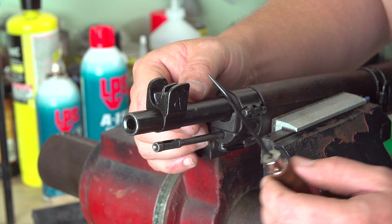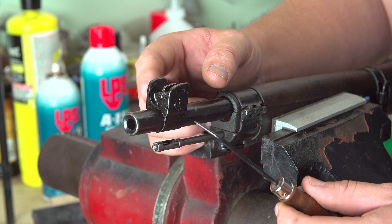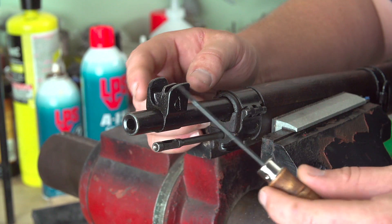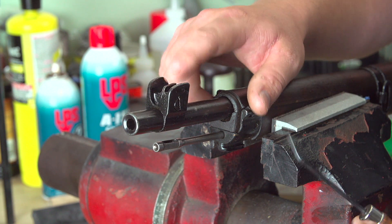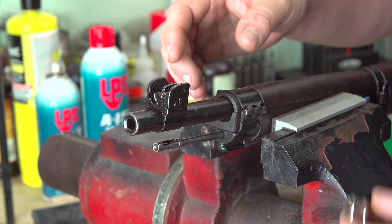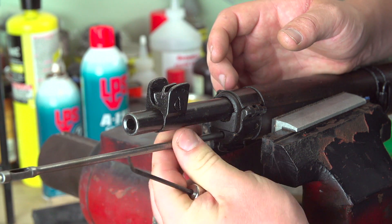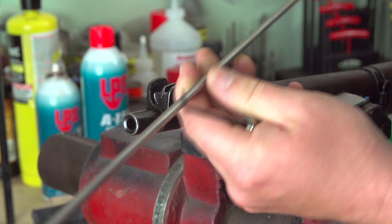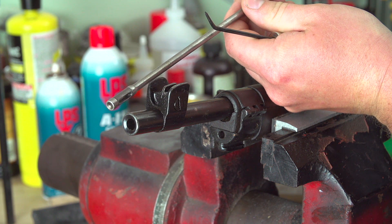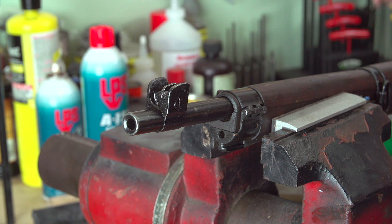Another thing to note is the adjustable sights — there's a pair of drums on either side of the sight leaf. I'm not going to remove the sights because it's not really necessary, but if you want to, you take both drums out and there's a small set screw that you remove and the whole sight assembly pops right out. We're going to remove the cleaning rod — it's threaded into place. You can see the style of the cleaning rod has unique knurled ridges on the end to properly hold a patch.